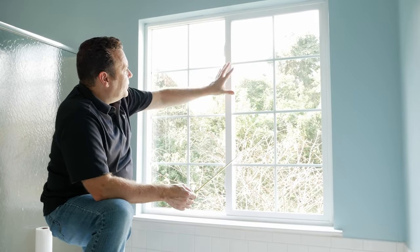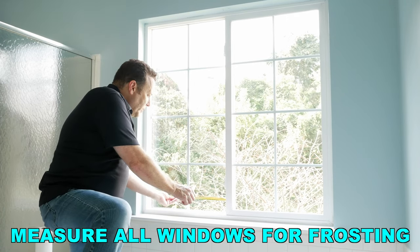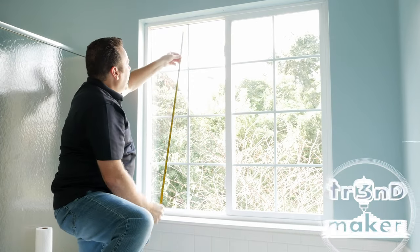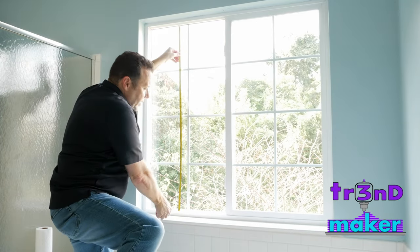The first thing we want to do is we see we have two main panes. We want to get some really accurate measurements, so we want to go ahead and measure in several locations on the window — we want to get the width and the height. Mark that down. The general rule in construction: measure twice, cut once.